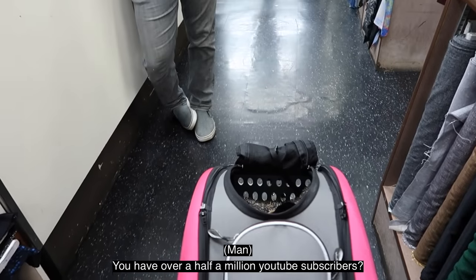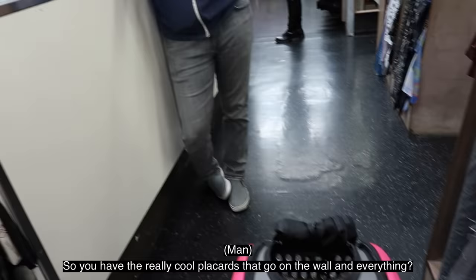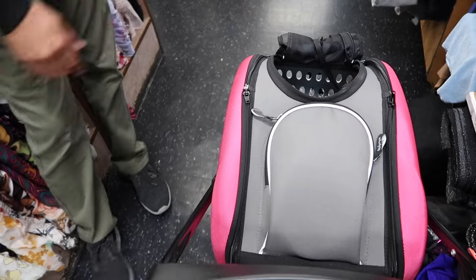You have over a half a million YouTube subscribers. Yeah. Well, you have the really cool placards that go on the wall and everything. Yeah. Oh, look at this — isn't that beautiful? Some rabbits.